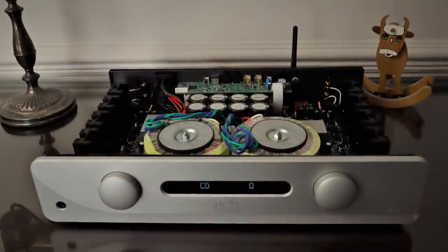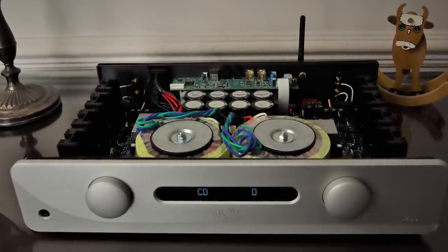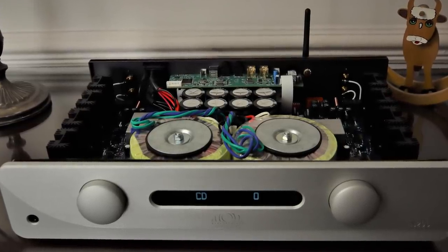The Atoll Electronic IN200 Signature amplifier. It was when I saw a picture of what was under the hood that really caught my eye. This amplifier simply has an architecture that you don't see at this price. The IN200 Signature retails for £1,595 here in the UK, and that incorporates a fairly decent AKM DAC chip. For an extra £150 you can have the optional moving magnet phono stage. This isn't built in China — it's hand built in the Normandy factory in France, and Atoll isn't a fly-by-night company. It's been going for the best part of 25 years, started by two brothers, Stefan and Emmanuel. So let's take a closer look.